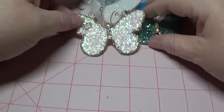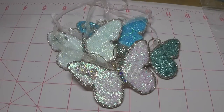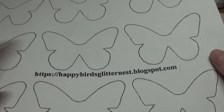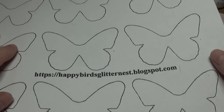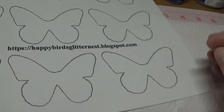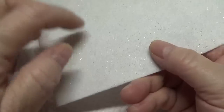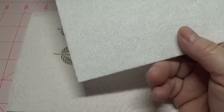Stay tuned and I'll show you how to make these extremely easy butterflies. The first thing you're going to do is print out my butterfly pattern that I made for you — I'll put this link in the first comment below, the drop-down bar, and on my blog. What I did was I just rough cut one of the butterflies out, stapled it to a piece of stiff felt, and then took my small precision scissors and cut around the butterfly.